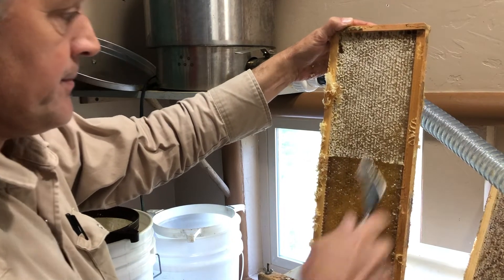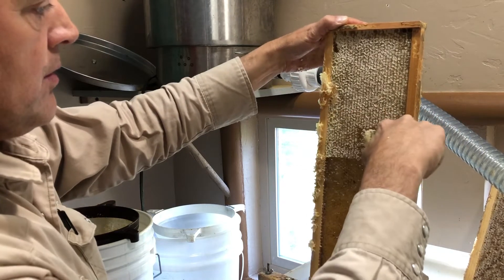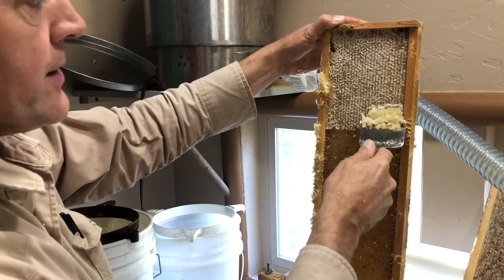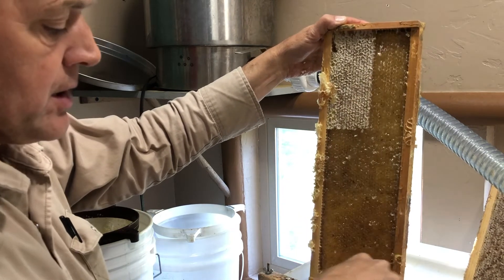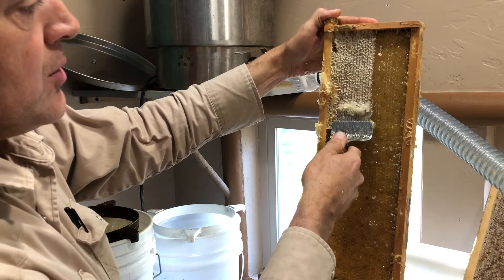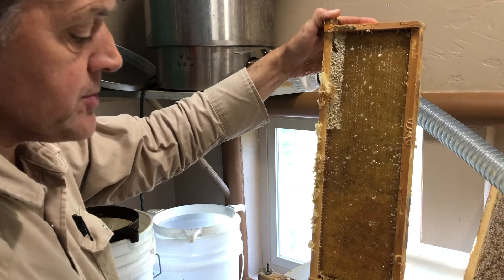When is crush and strain maybe a better option for people starting out? If you don't have an extractor or if you can't borrow one — incidentally, if you're nearby the company, we'll lend you our extractor if you need it. So if you don't have a centrifuge or an extractor, then crushing and straining may be your only option.